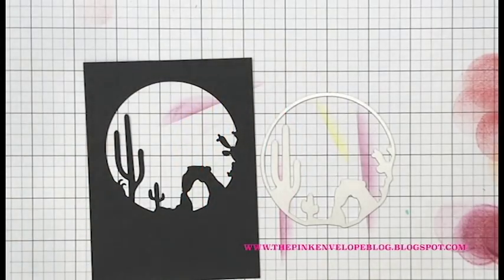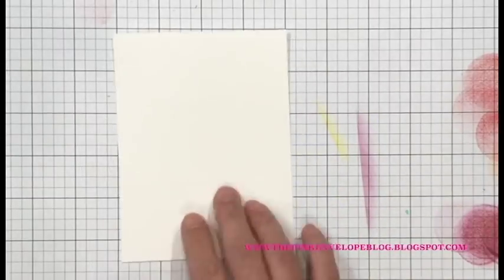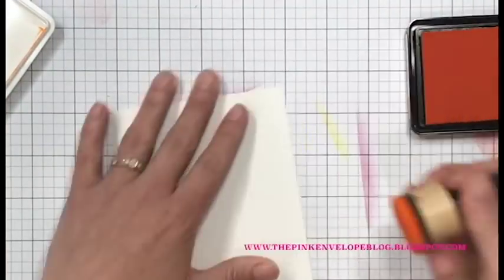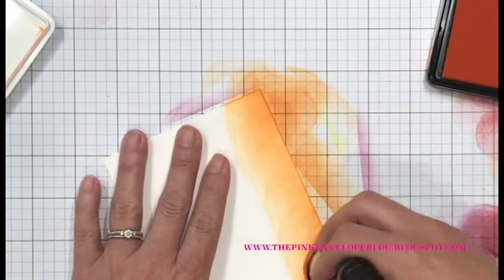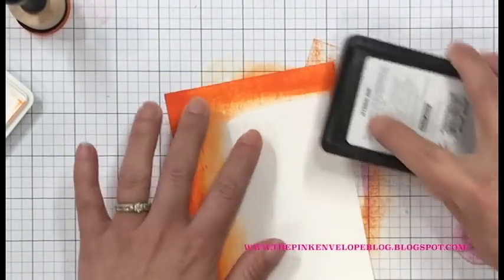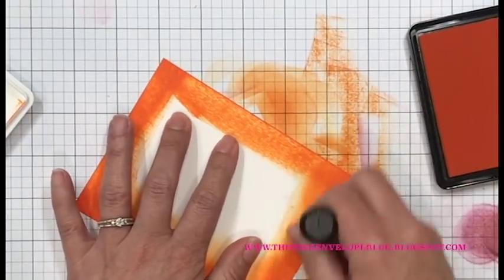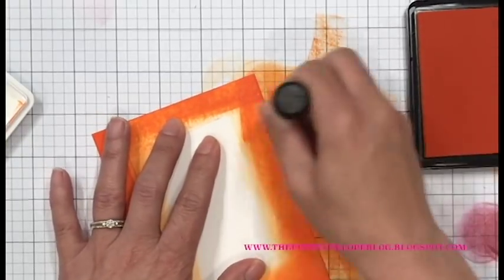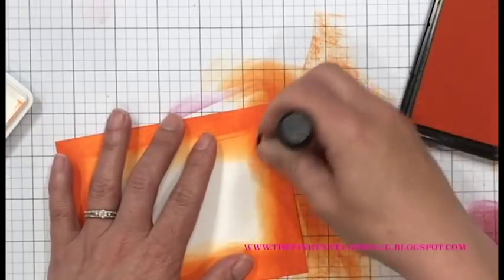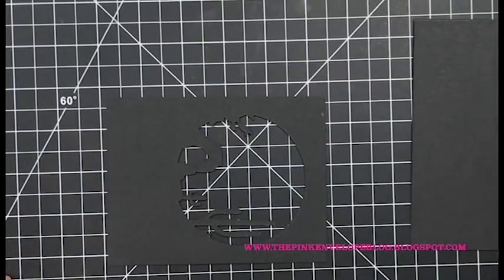I trimmed down that panel and set it aside. I die cut a piece of My Favorite Things Black Licorice cardstock with my Desert Sunset Fancy Die. I decided to add just a little bit more color to the front of my card panel. I have a piece of Nina Solar White cardstock cut down to four and a quarter by five and a half inches. I ended up cutting an eighth of an inch off all edges to make it a little smaller. I decided to go direct to paper rather than ink blending around the edges - it will be darker and bolder but that's fine since I have such bright ink blending on the front of the card panel.